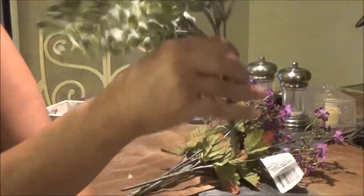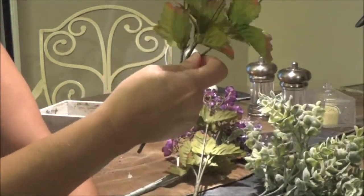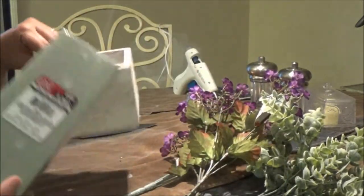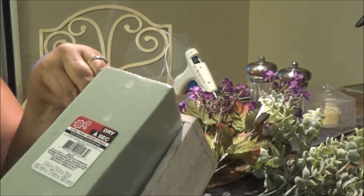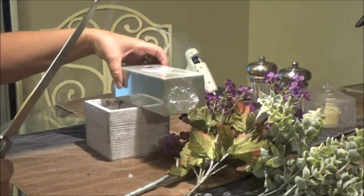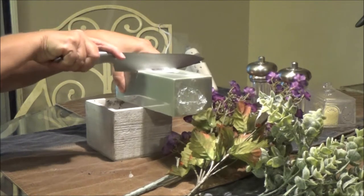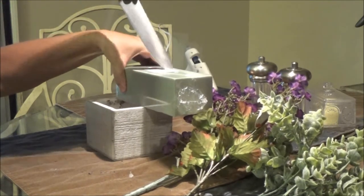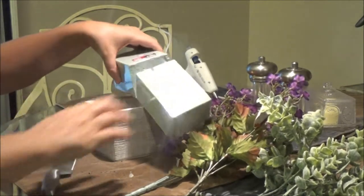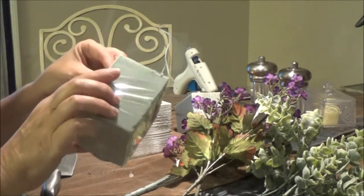I'm gonna cut these down and put them all in here. I'm gonna measure this out and cut it off here — I got a knife so I can do that. I'm going to cut it maybe just like so. This was for my bathroom — I cleaned up the bathroom real good today.